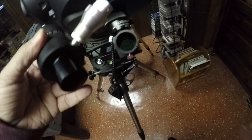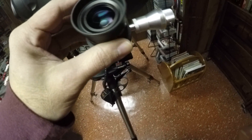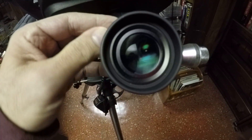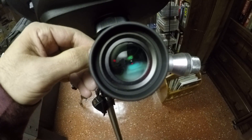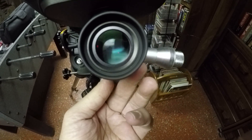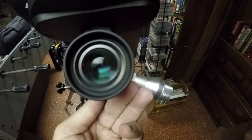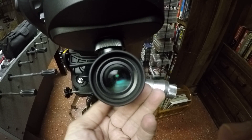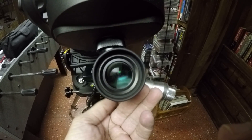Let me just show you how this goes in. I'll just put that in the port for the eyepiece. Let's screw this in a little bit. It's hard to do this with one hand. All right, I think that's good enough.